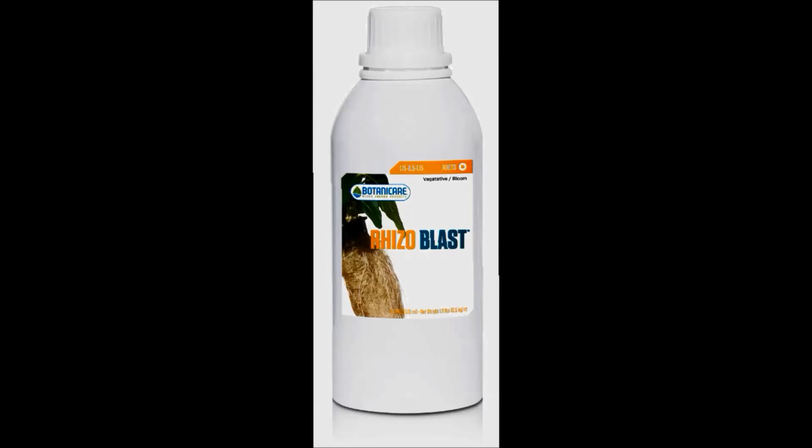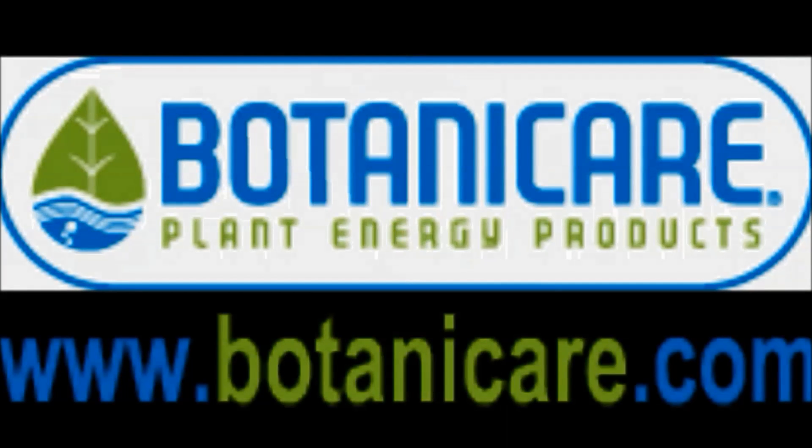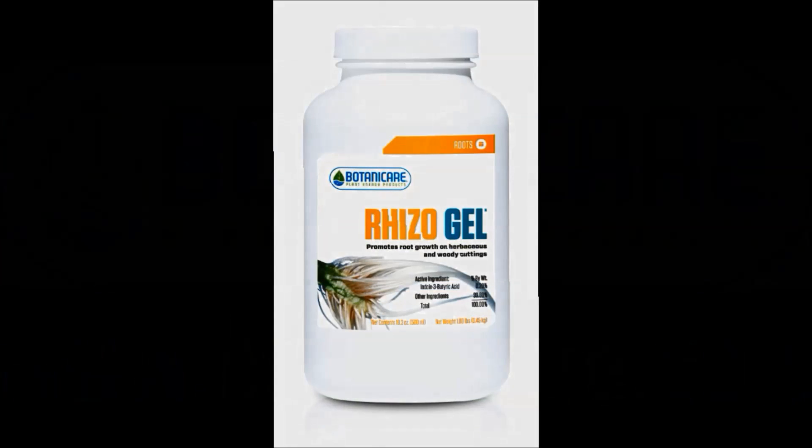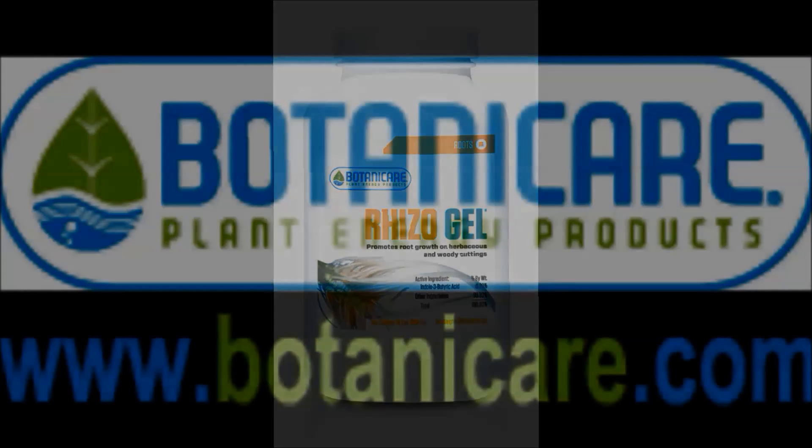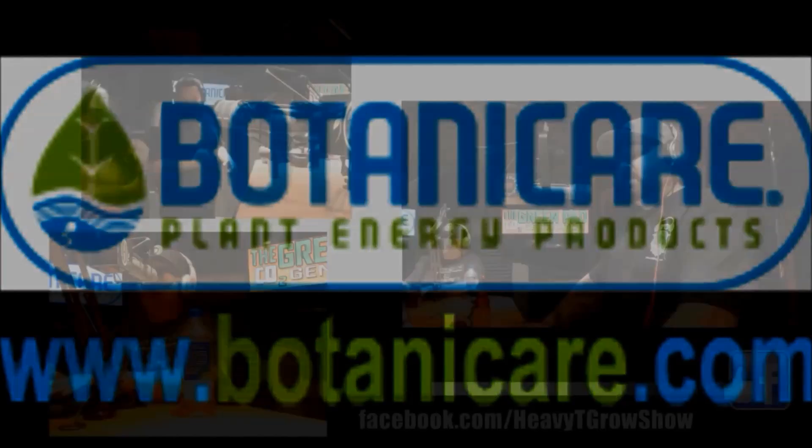You want to get that lateral root growth, that tubular root growth — that Rhizoblast helps make that happen. And then if you take traditional clones, I'm going to send you some of the Rhizogel too. All that stuff is well worth over $110, all from our friends at Botanicare. Give them a shout out on their website — they made this happen for you, dude. You're going to see a tremendous increase in your cloning success by using those products.